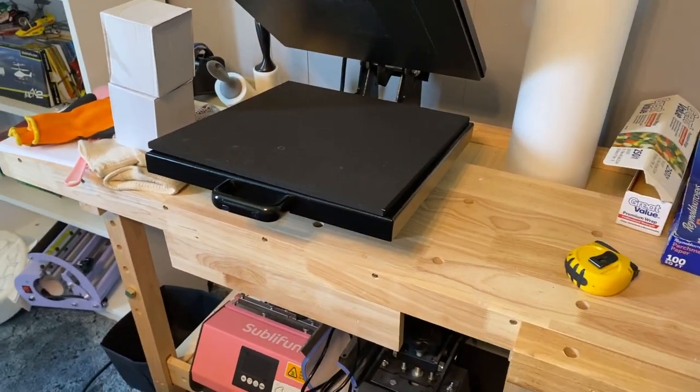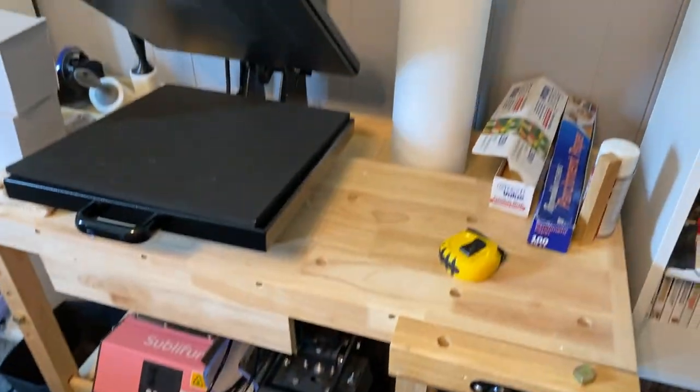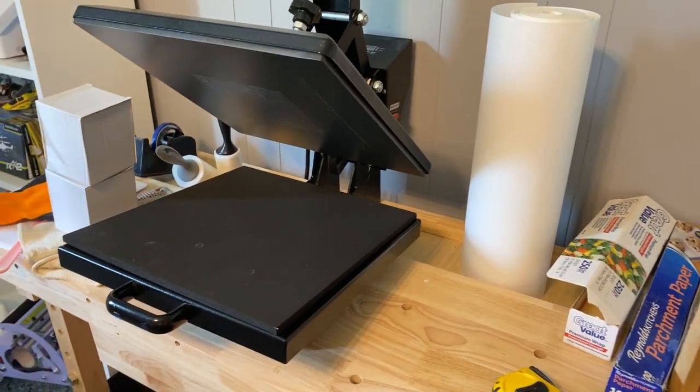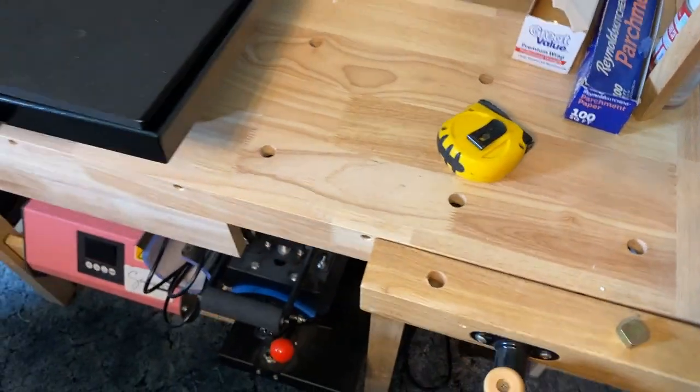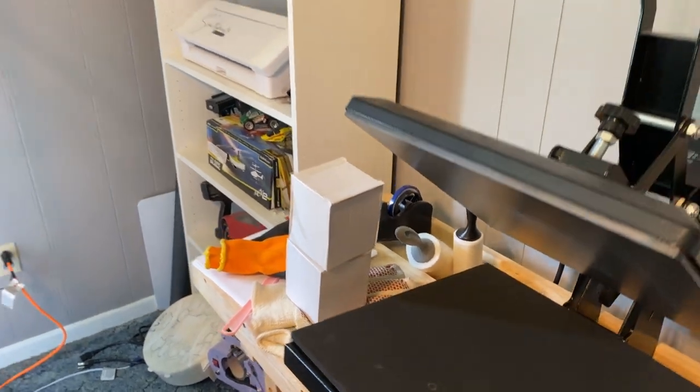My main bench right here has my hat press, my tumbler press, and also my heat press. Got to have butcher paper, got to have parchment paper, a measuring tape to measure everything, sublimation tape — all kinds of good stuff over there.